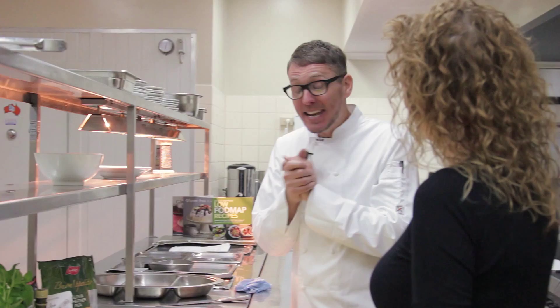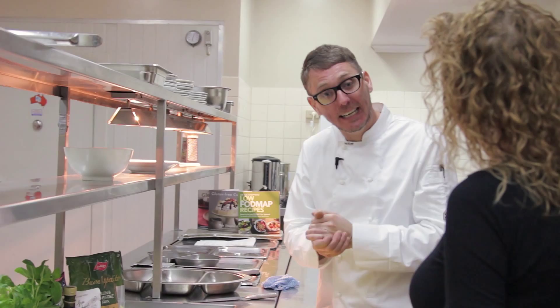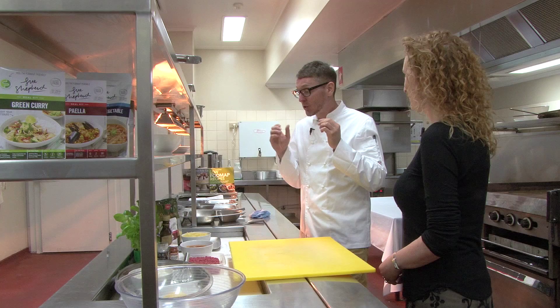Hello Sue, welcome to the kitchen. Hey Cole, great to see you. Now today we are cooking penne with meatballs. Indeed we are. So let's go through the ingredients.